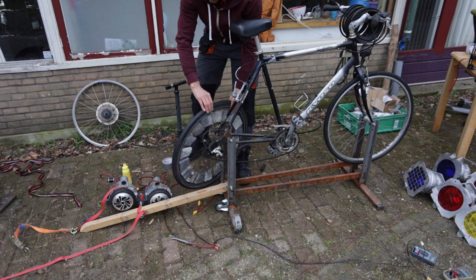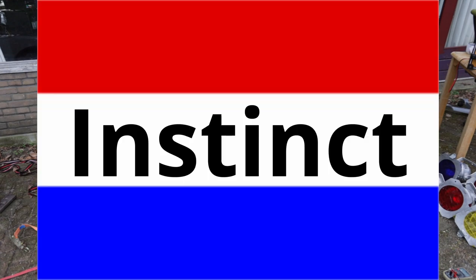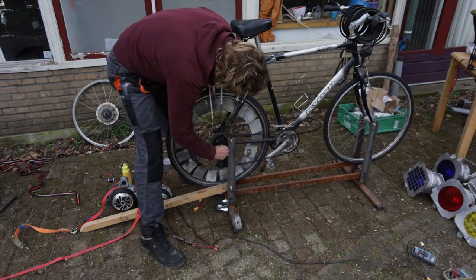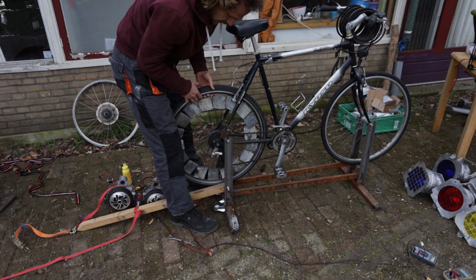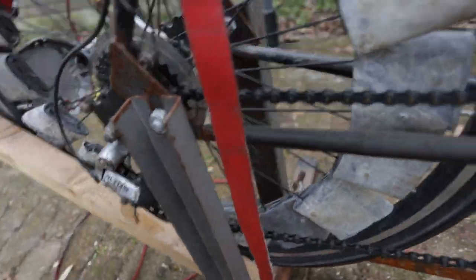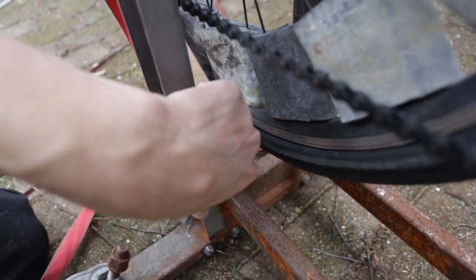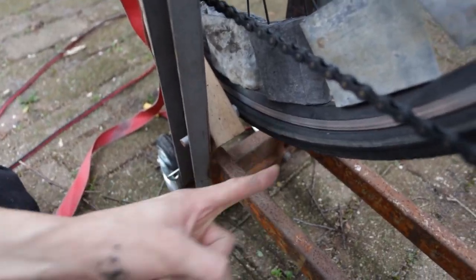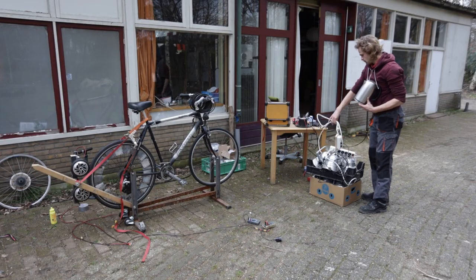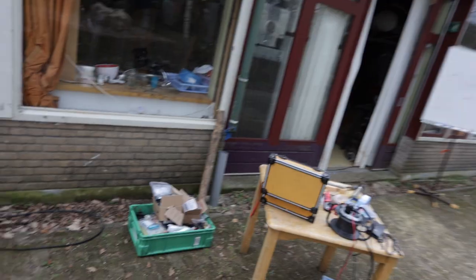Let me check if there is rain coming. There is rain coming - quickly put the wheel in, then pack my stuff and get inside. I don't know if you can see, but this nut here is colliding with the tire, so I'll have to fix that before I can do anything. First, get the stuff inside - it's getting rainy right now.